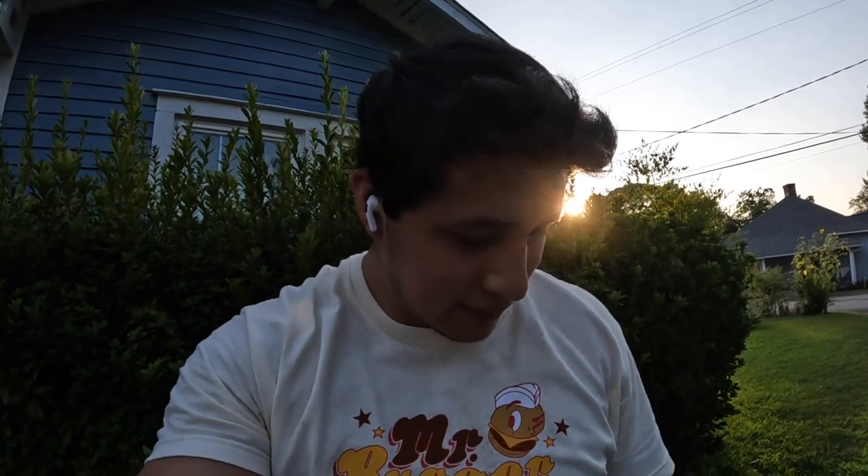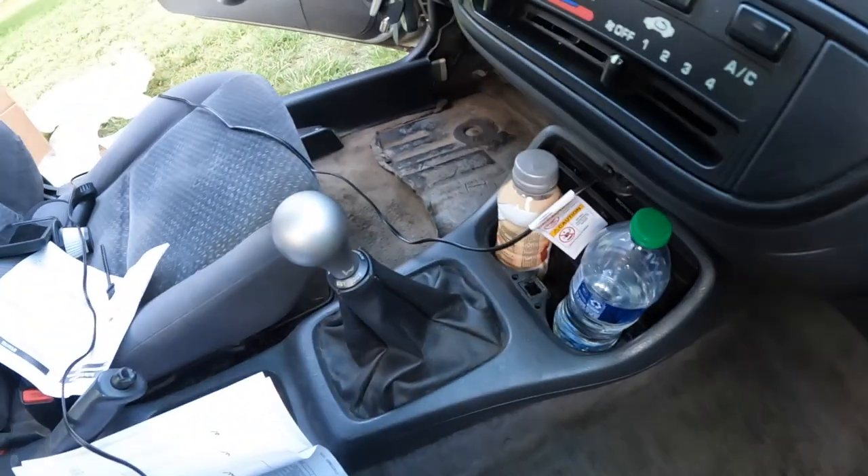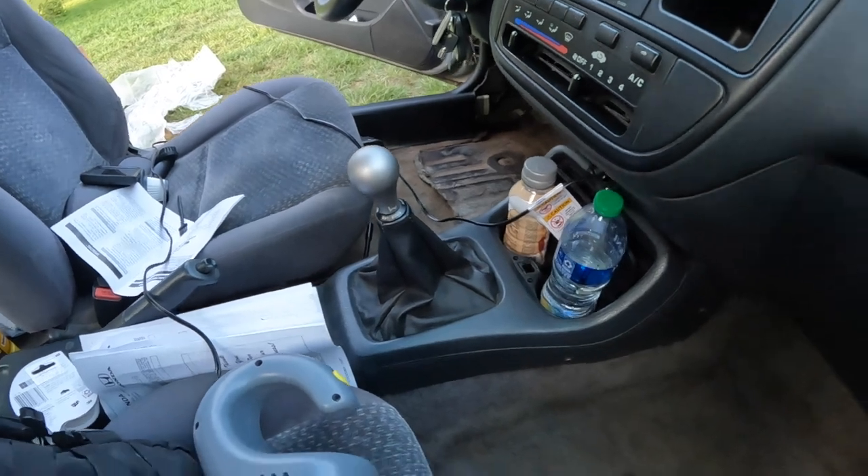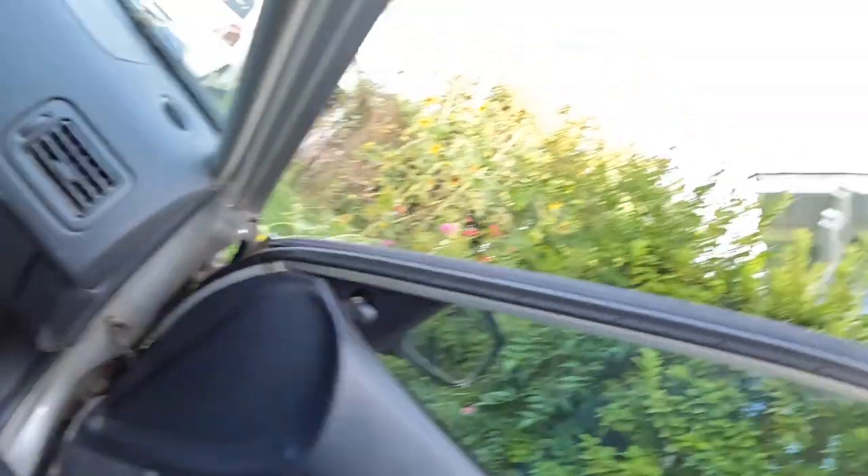I do have some Chemical Guys Lightning Fast Stain Extractor along with a carpet and upholstery brush that I want to review here in the future. Because especially this car — as you guys can see — there's a whole lot of stains in here. I really want to try cleaning the rest of that carpet, since it was already cut when I bought it.